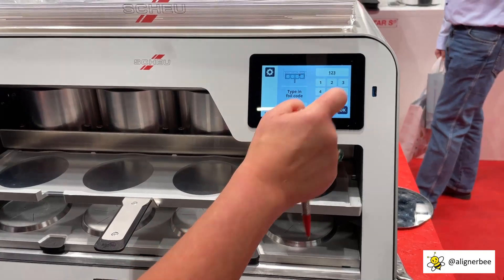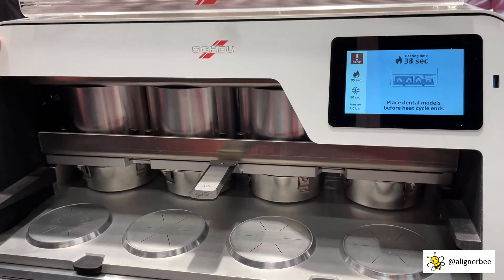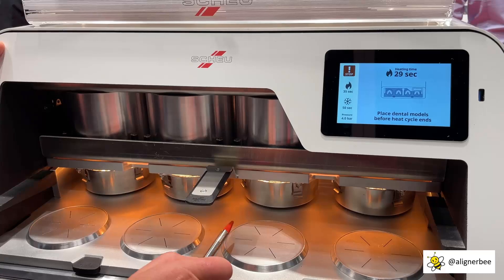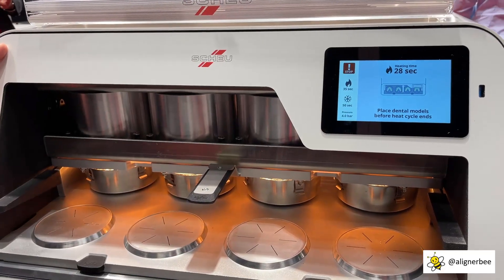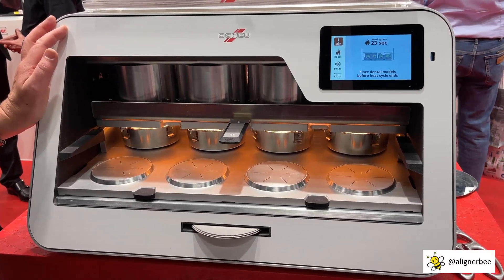You take the type of code and push it in, and the heaters are going on. Four heaters, the same heater as in our BioStar and MiniStar — fast and hot.